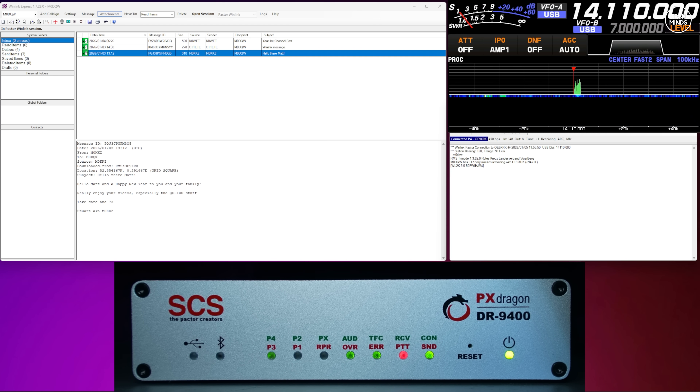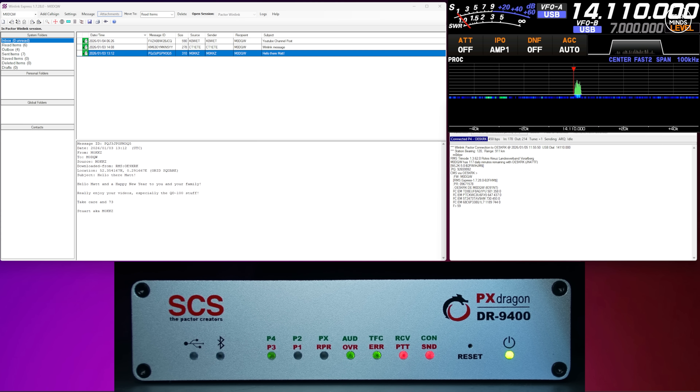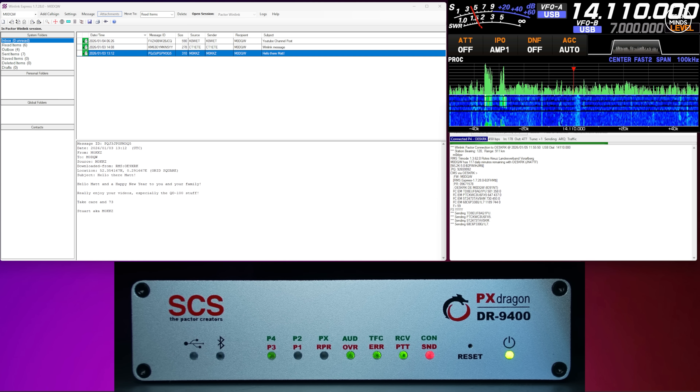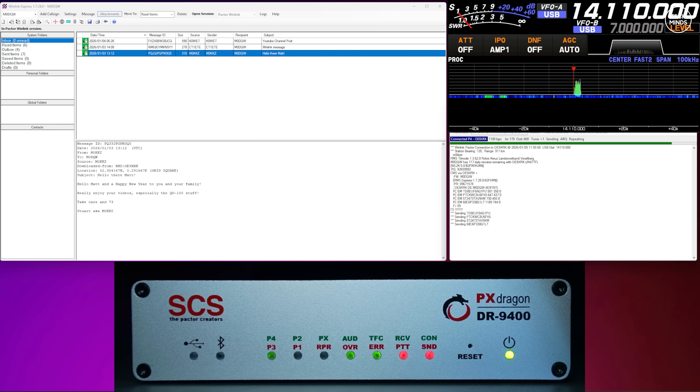I replied to each of the emails sent to me. Sending emails works the same way — you compose the email, post it to the outbox, and start the session again. Any incoming messages are downloaded from the server over RF, and any outbound messages are also sent to the server over RF. The cost of the DR9400 is not particularly cheap, but it's the cream of the crop when it comes to PACTOR modems. After testing for several weeks across various bands and band conditions, I'm pretty impressed — there were sessions where hardly any signal was showing on the S-meter, yet it was still able to negotiate and send and receive emails from the RF server.